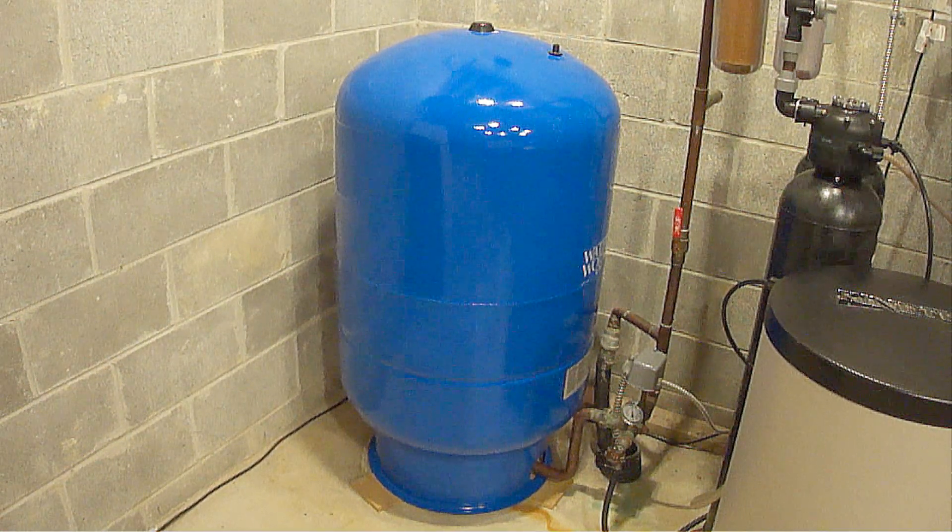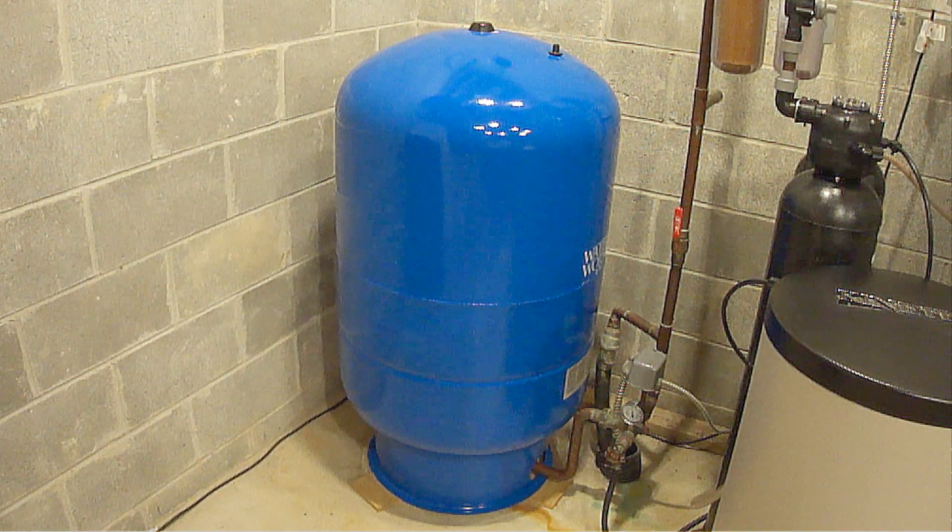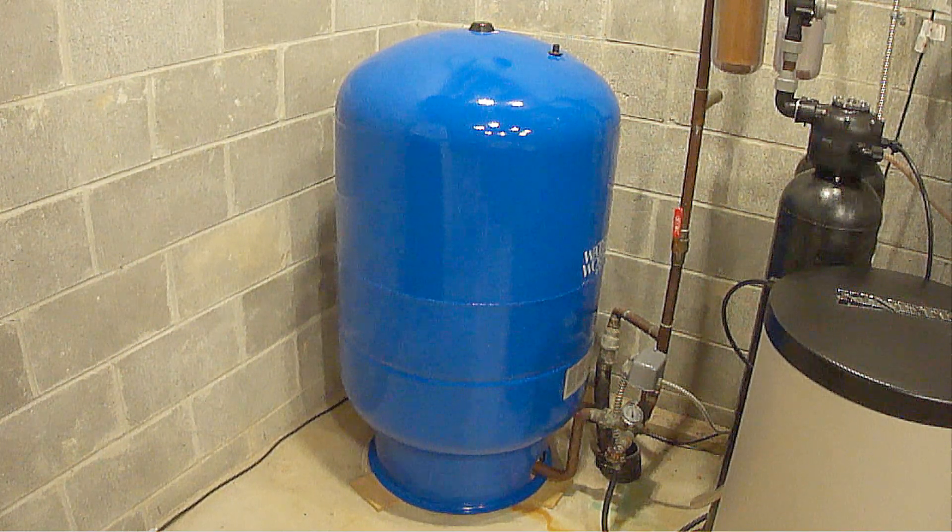However, in order for the pressure tank to do all these things at optimum performance, it needs to be set at the correct pressure.